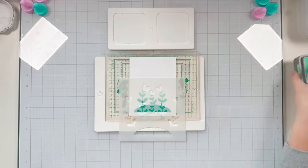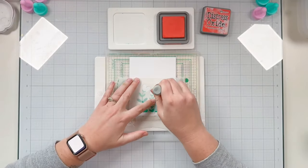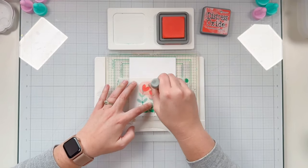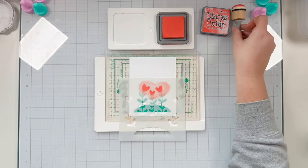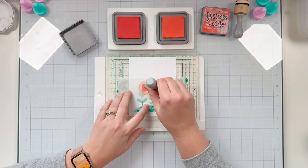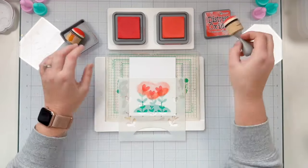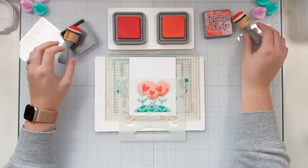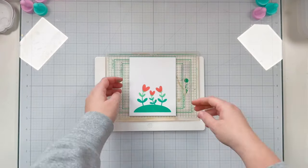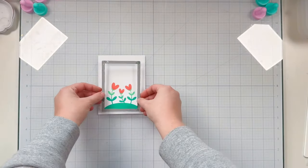I cleaned off my stencil and lowered it down to add three little heart flowers. I'm using Abandoned Coral Distress Oxide to color them in fully, then adding a little Barn Door to create a two-tone shadow, depth, and dimension look. I'll go between those two colors and blend until I'm happy, finishing off the stenciling. You can see this cute little hill with adorable heart flowers — so easy to stencil with the Lawn Fawn Heart Garden Stencil.